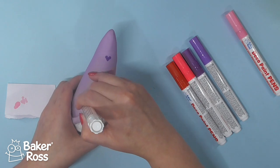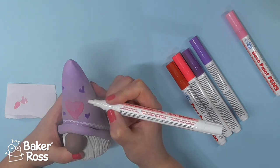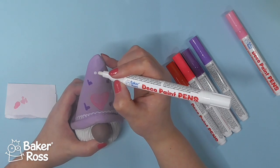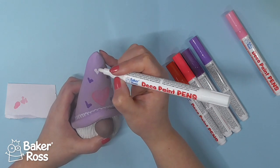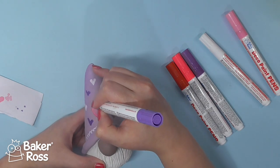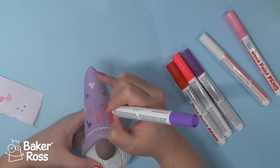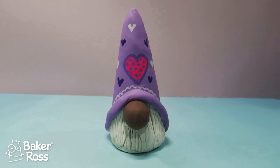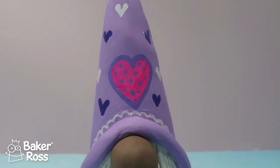Then I'm going to switch to the white pen and add some scalloped edging all around the brim of the hat. You can do whatever design you want — you could even put initials inside the hat. I think they make really cute Valentine's Day decorations or gifts — really cute to make for grandparents if you're doing them with your kids. Or if you are the child in your house like myself, you can just make it for yourself for on a shelf.